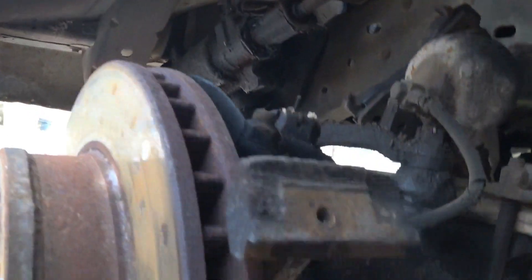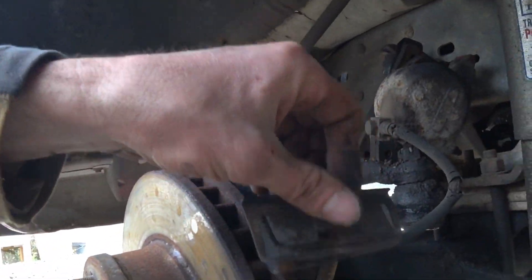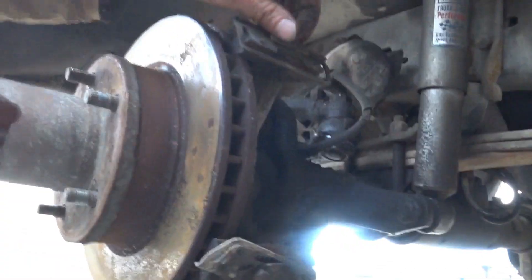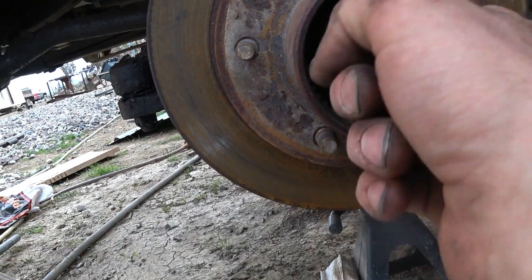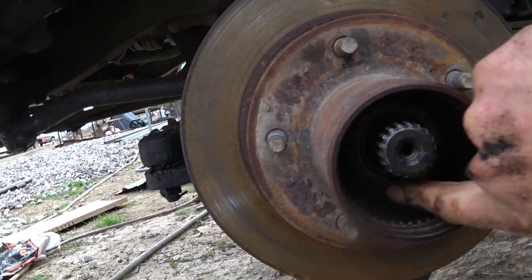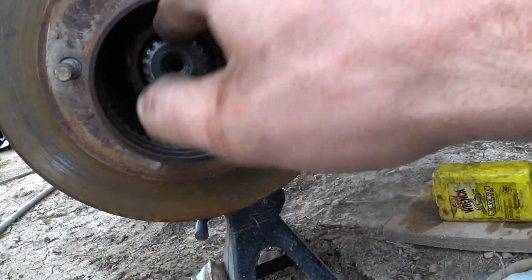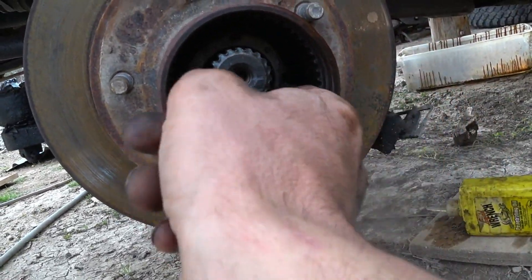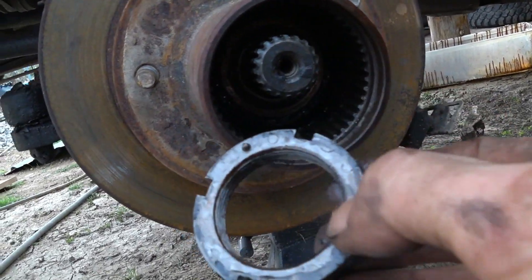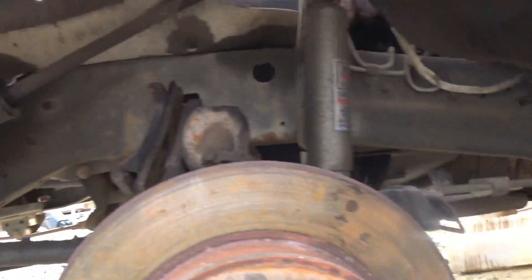Once you have that off, take this last adjustment ring out of here — this is literally what holds your wheel on. You can see that now that this is loose, the wheel moves around super easily. There's a little tab on there and that's what holds everything in place, keeps it from spinning around and coming loose. It's a pretty good design.